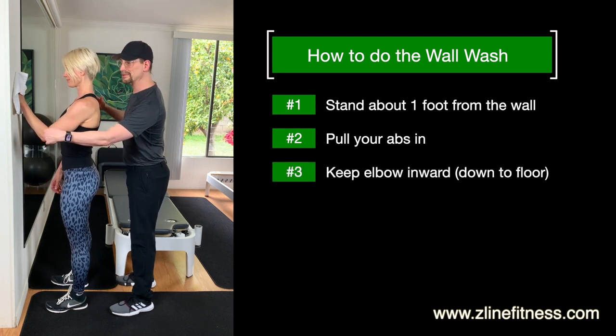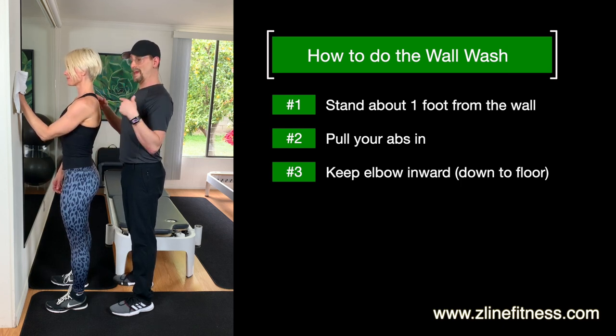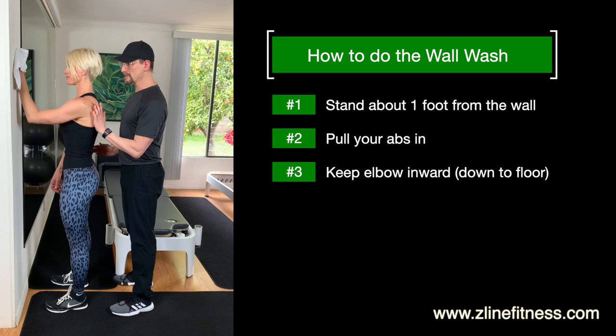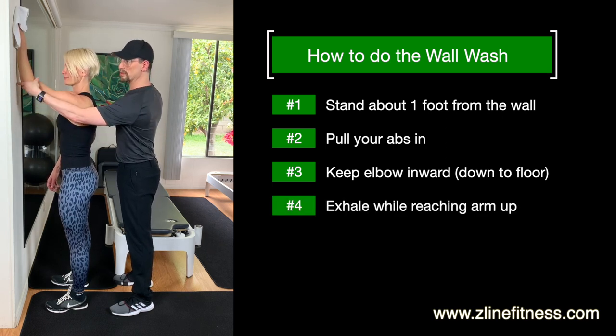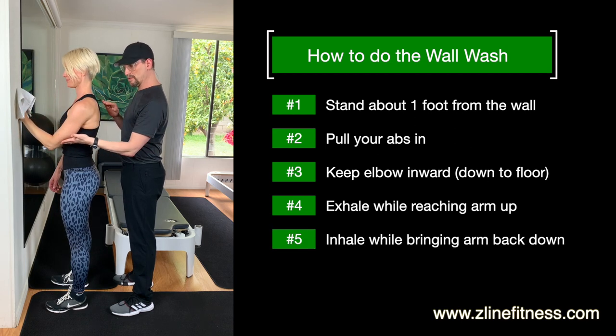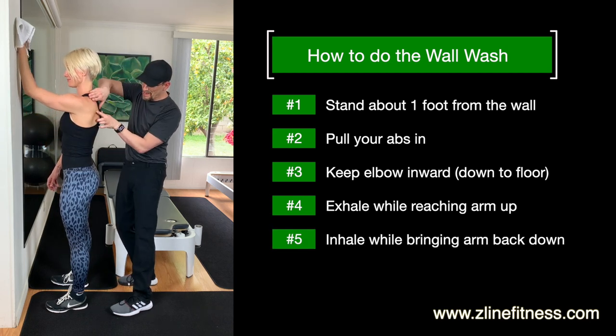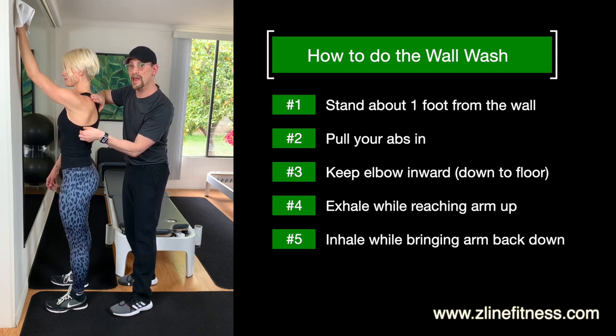The elbow is critical — it stays inward. You feel this inward pull. All you're going to do is inhale to prepare, exhale, connect with the ribcage and press straight up, keeping that rotation. It's like you're rotating this whole thing under, and then it comes right back down on the inhale. Exhale, reaching up. When this happens, the scapula slides down because she's using this muscle right here — the serratus anterior.